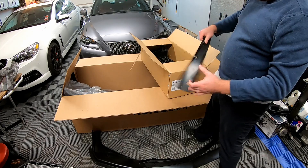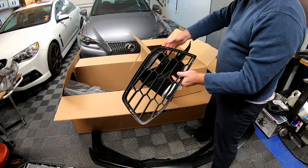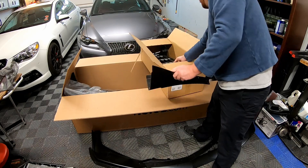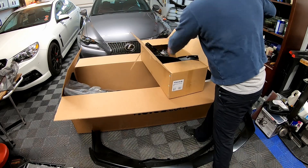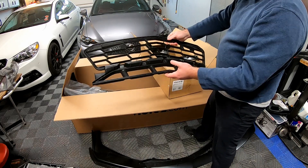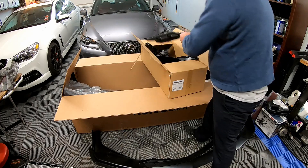So we have some trim pieces — these are all just plastic. We got some grill inserts, two grill inserts. Then you've got your main grill. So that's that box.